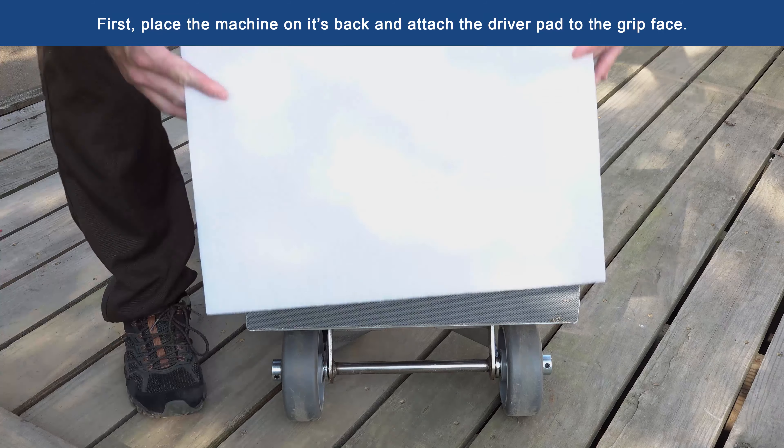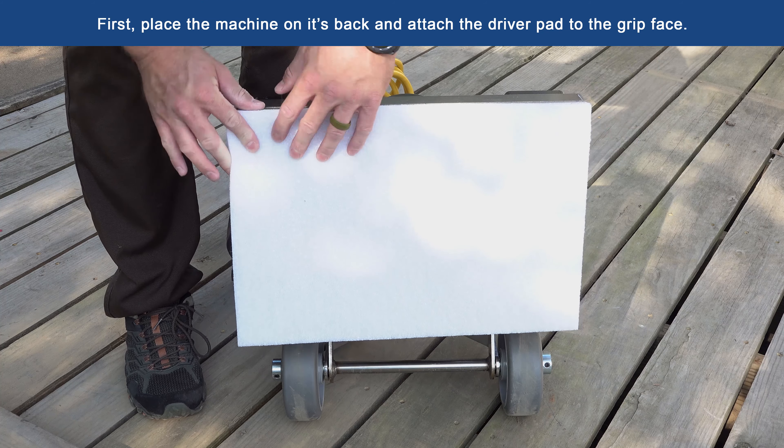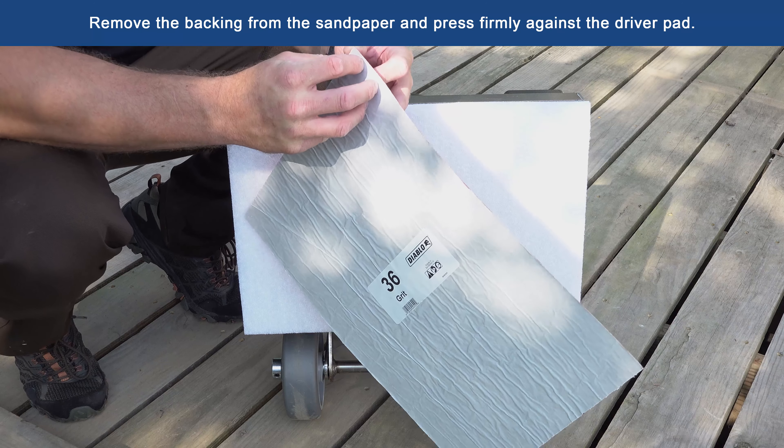First, place the machine on its back and attach the driver pad to the grip face. Remove the backing from the sandpaper and press it firmly against the driver pad.